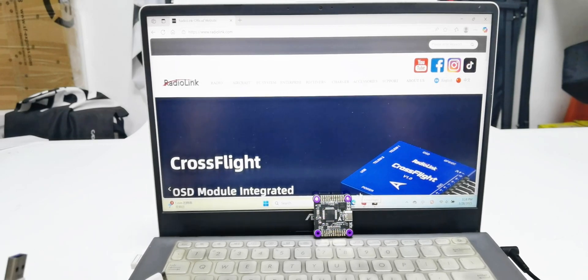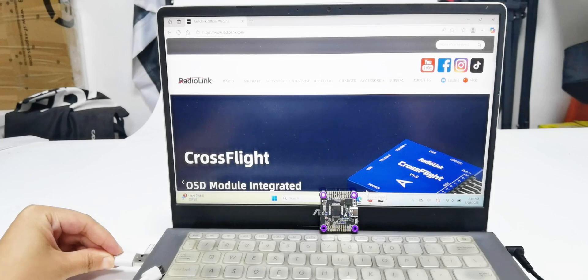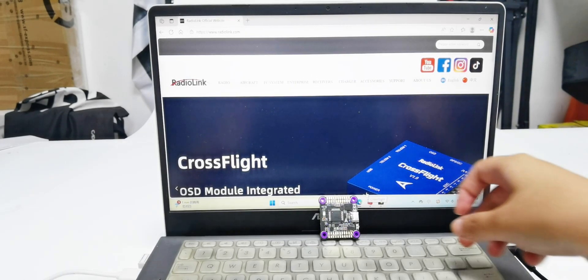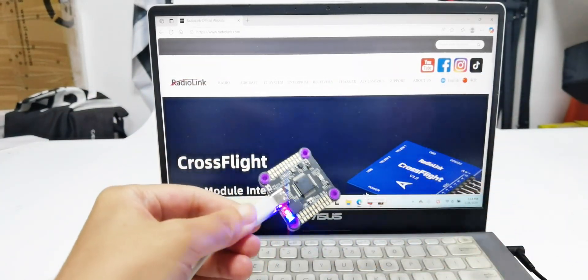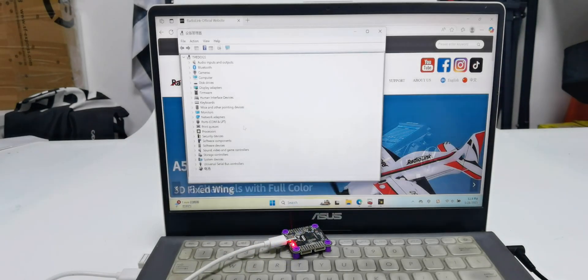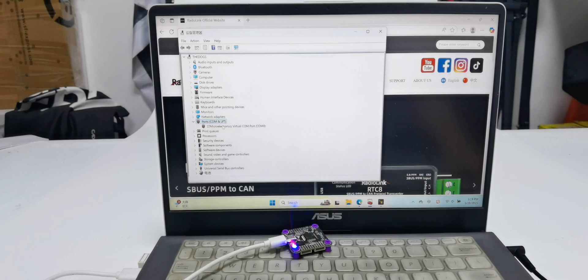Connect one end of the cable to the computer, then connect the other end to the Type-C port of the F722. Open Device Manager on the computer. Under Ports, we can see the COM port of F722, which means it is already recognized.